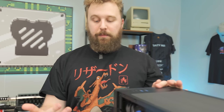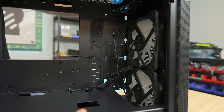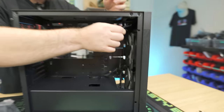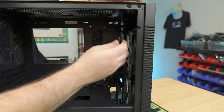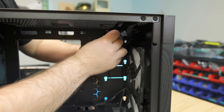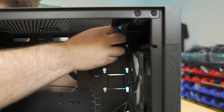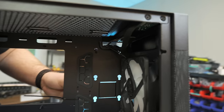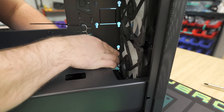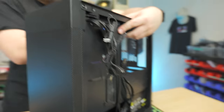Now we've got to get the case ready for the motherboard. With this case, the fans' cables don't run through the slots they're supposed to go through out of the factory. So we're going to take both of the little strands of cables coming off each fan and run them up through here, then throw the other ones straight down. We'll be able to tuck and hide them during the cable management portion, but they're out of the way now at the back of the case.